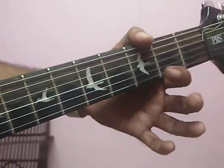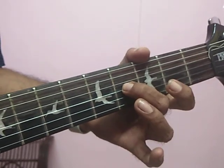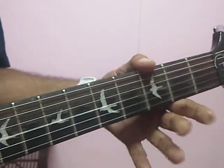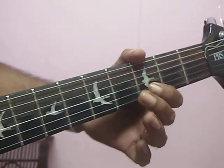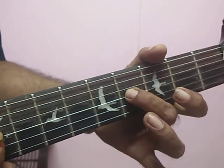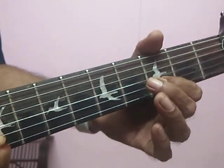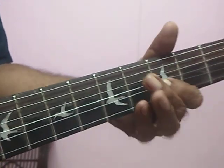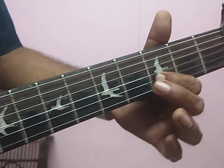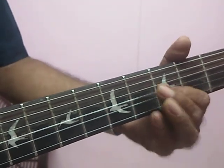Now the second part starts with the second string, third fret. Third string four. Third string open. Finally, third string, second string, third fret — only two notes. Then open. D, D, G, D. Second time, instead of three, we have to play four. That's the first time.